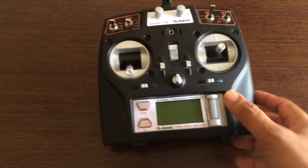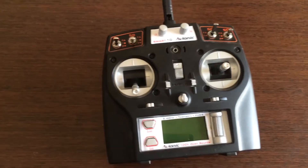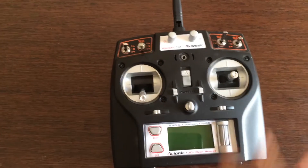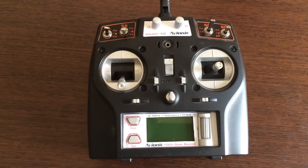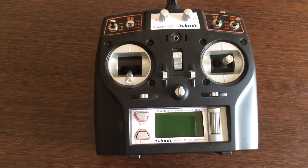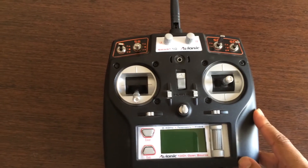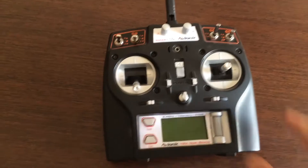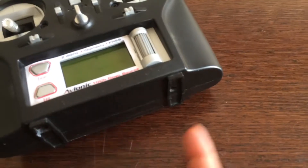One change of course is the screen has become much larger. We've got a roller and a pinch scroller button here, two large buttons here, and two knobs here. So this could be an 8-channel or a 10-channel radio. We've also got a USB connector here for all updates, and the charger plugs in here.